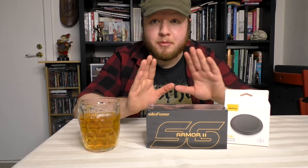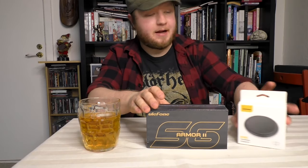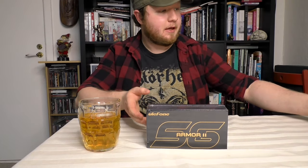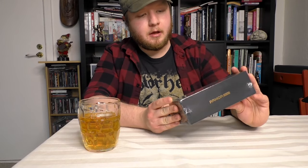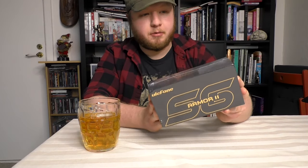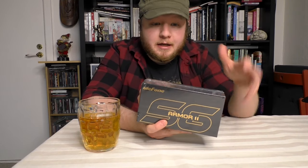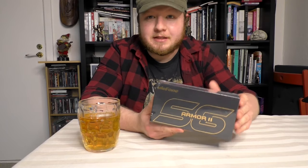Hello and welcome to yet another unboxing. This time I'm unboxing my new phone — a phone from a brand you don't hear a lot about. It is the Ulefone Armor 11, and the brand is Ulefone. This is a rugged phone with 5G capabilities, a night vision camera, and overall a decent camera. It's been getting some praise so I thought, fuck it, I'm gonna buy this.